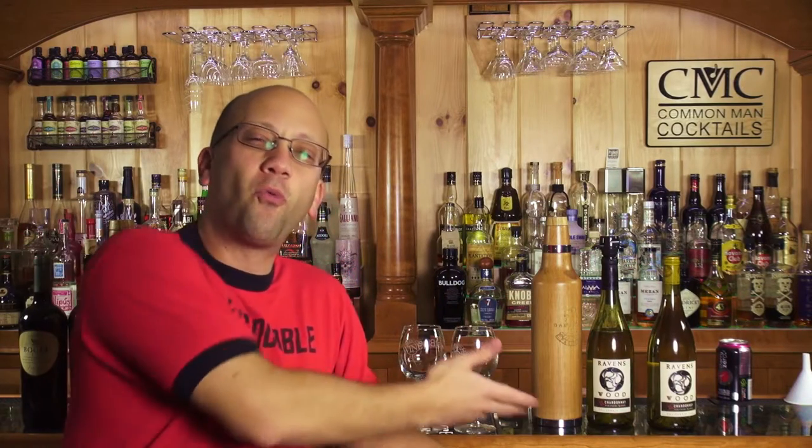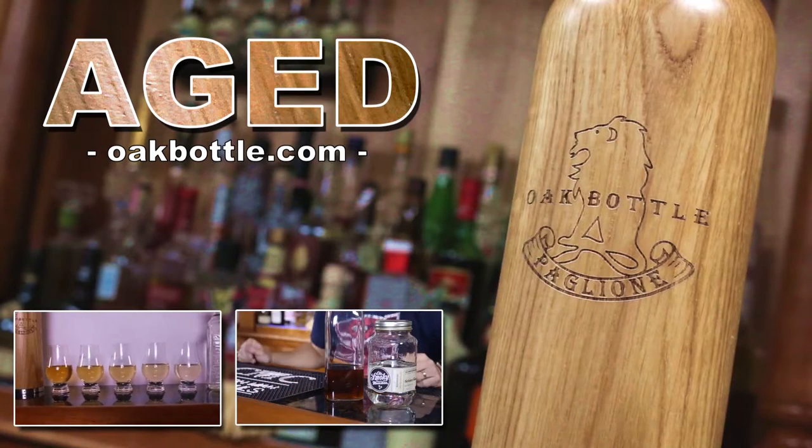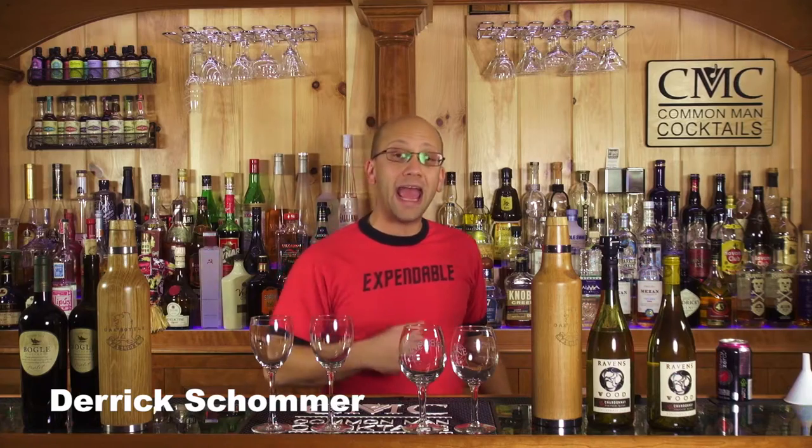Today on Aged, we play with wines. Welcome to Aged.